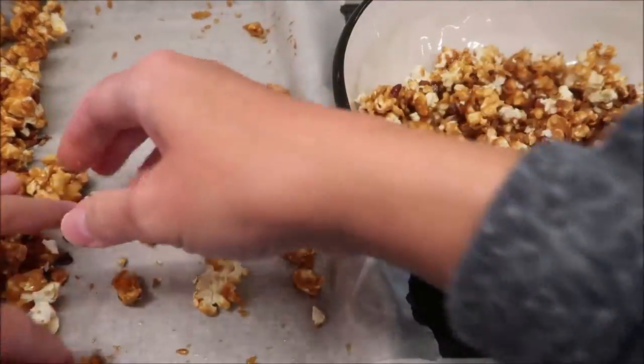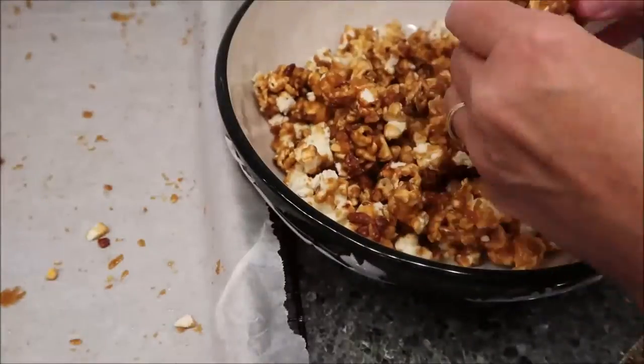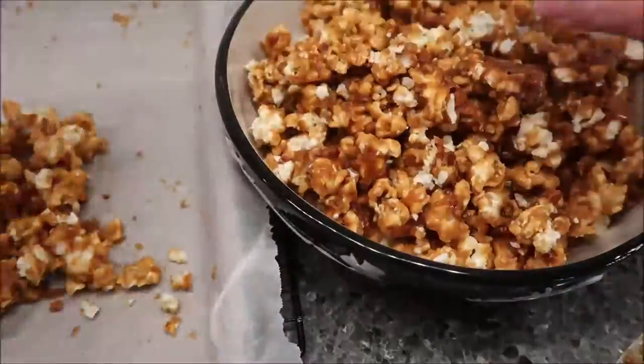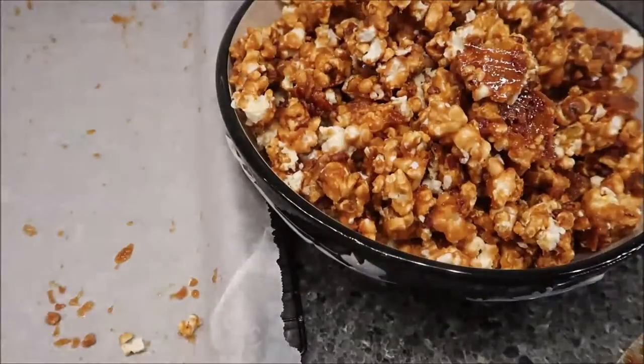This recipe was submitted to Southern Living by Mrs. W.P. Chambers in Louisville, Kentucky — pretty cool to get a submission from Kentucky. I was telling the story about my friend who made popcorn balls, and it makes sense that was in October around Halloween. People associate caramel corn with fall and Halloween.